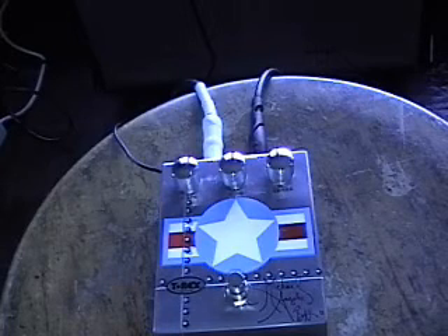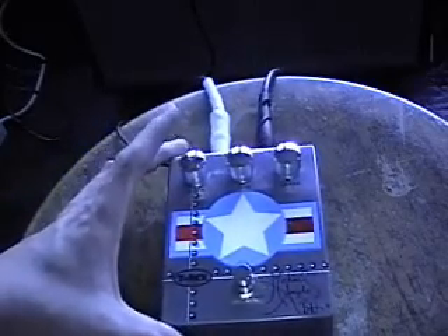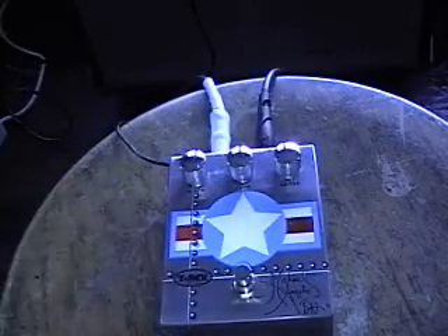Almost got a little feedback there, so you can just let it ring out. Cool pedal, good company — T-Rex makes good stuff, they've got a great reputation. So yeah, rock on.